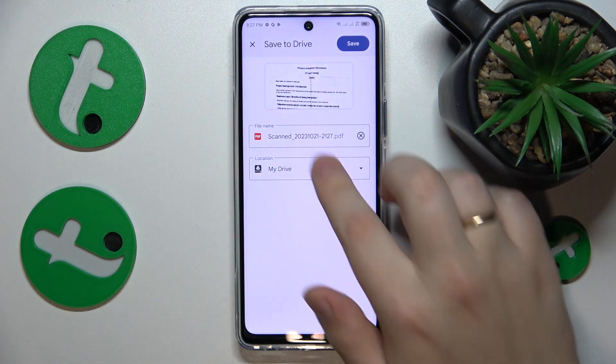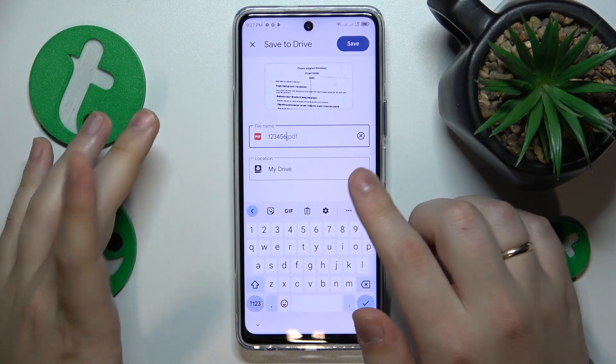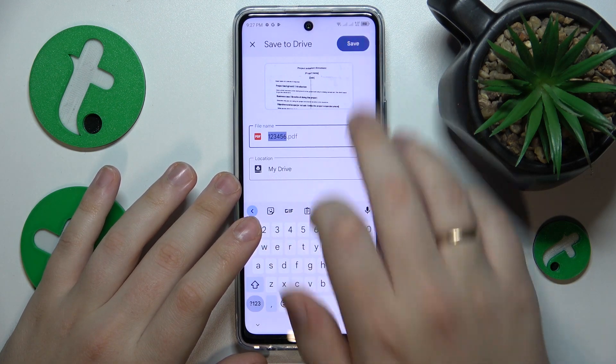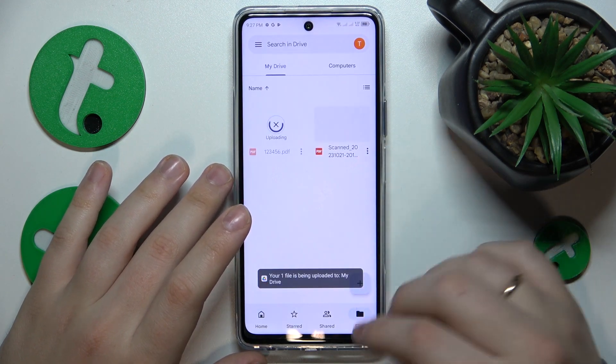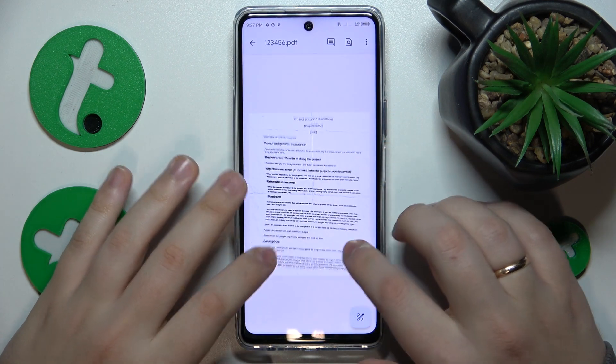Here you can hit the save button, then you can rename the file if you want to, change its drive location, and then just hit the save button. Within a few seconds it will be uploaded to Google Drive, and here is what it looks like.